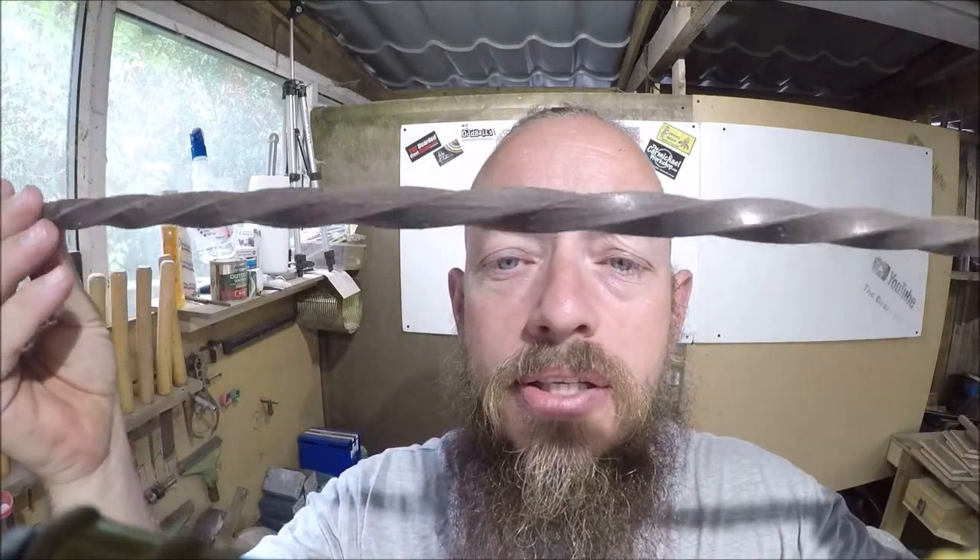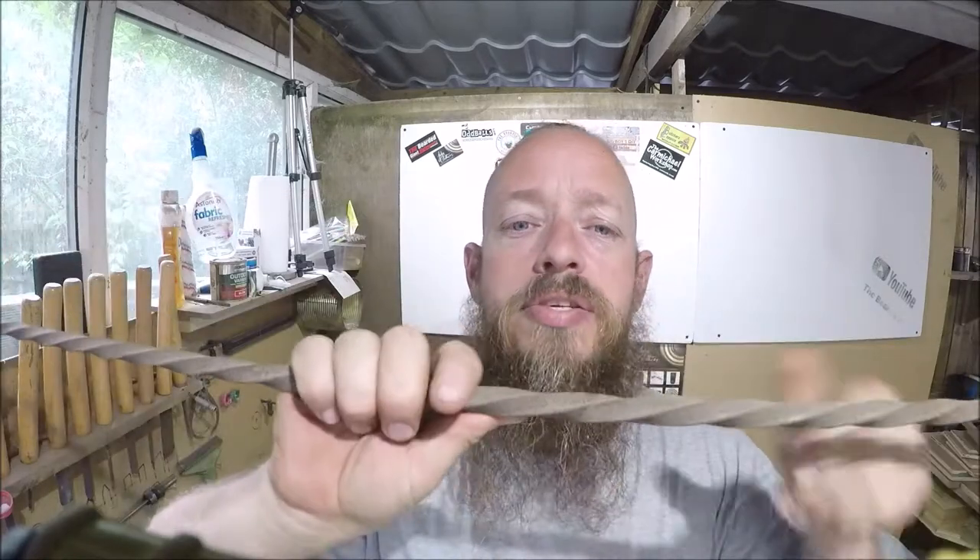Right, so I'm going to crack on. The next step on the barbecue is to cut and weld the hinges on the back, bolt that on, then I'll go ahead and put the handle on the front. I've got some nice twisted iron — twisted steel — that's going to be the handle, so that should look quite nice. And then once the handle's done, I'm going to weld the brackets in for the grate to sit on top of.